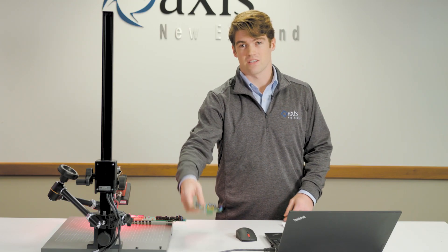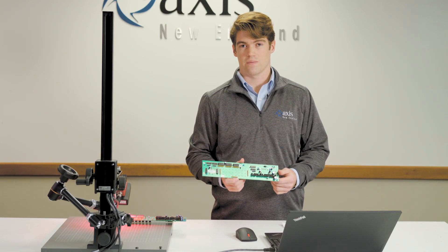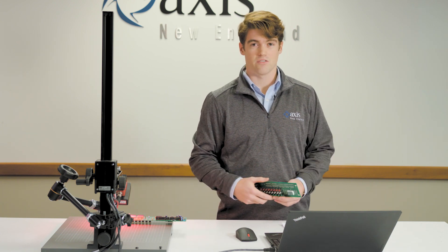Today we'll be inspecting this PCB board and we'll show you just how easy it is to program this camera. Let's dive into the AutoVision software.